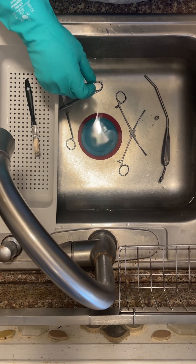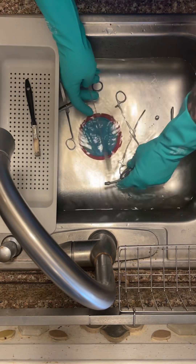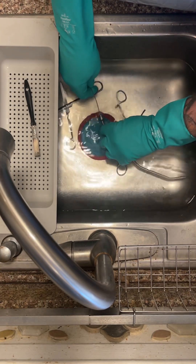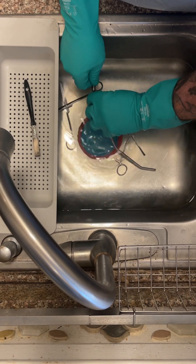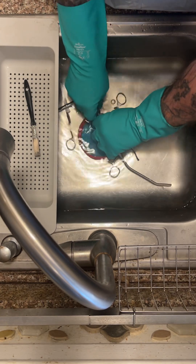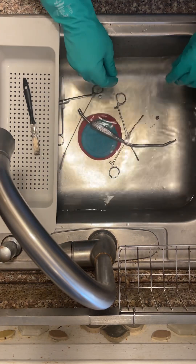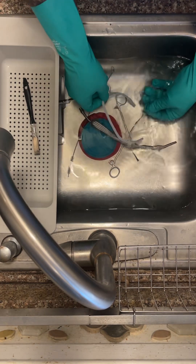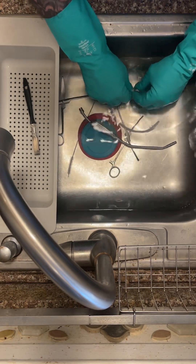With your Yankauer suction device, you're going to use the brush under water, going all the way in and through, making sure to get all the way to the end. Normally you would push in one way and pull out the other end, but this particular brush doesn't allow for that. Make sure to get all of the little tips and pieces cleaned while it's under water.